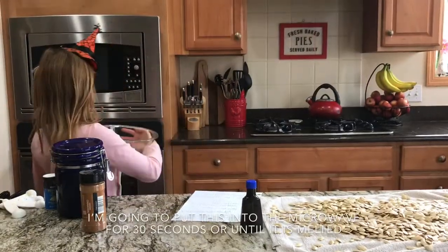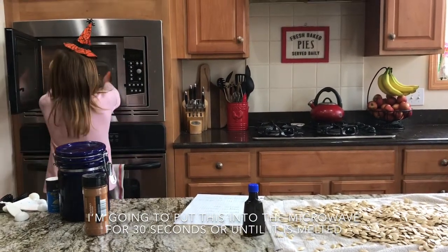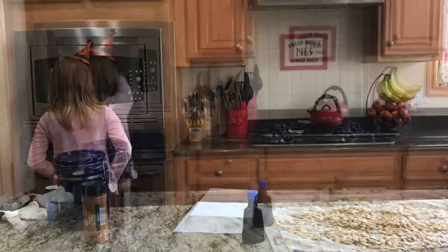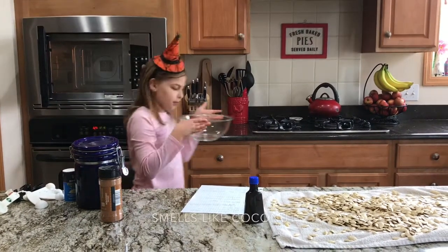I'm going to put this into the microwave for 30 seconds or until it's melted. All right, it's pretty warm. Smells like coconut.